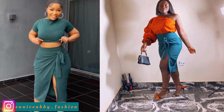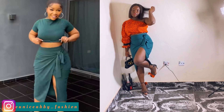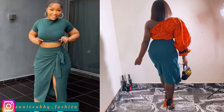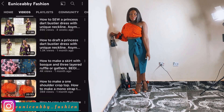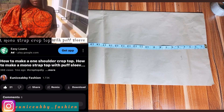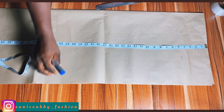Hello guys, welcome back again to my YouTube channel. My name is Abiola and in today's video we're trying to recreate the wrap skirts — the one on the left is the inspiration, and the one I recreated is on the right. The tutorial for the top I paired with this skirt is already up on the channel; I'll have a link in the description box. Without wasting time, let's go straight into today's video.